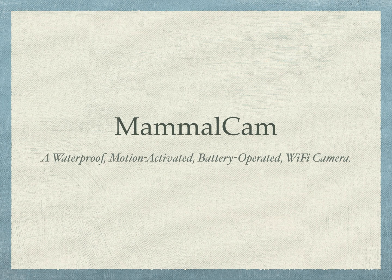Hello viewers. In this video you'll learn how to build the MammalCam, a waterproof, motion-activated, battery-operated Wi-Fi camera. Most of the details will apply to any project where the goal is to deploy electronics outdoors for long-term data collection. So stay tuned to learn tips and tricks you can use for your projects.